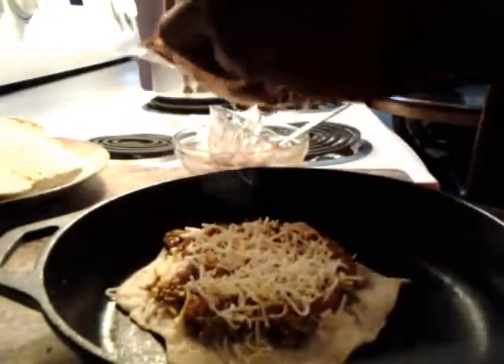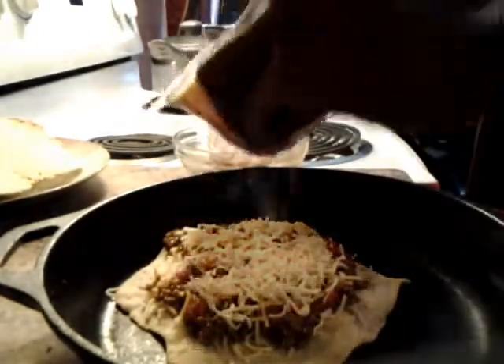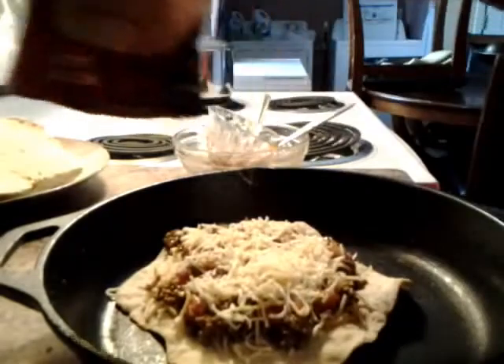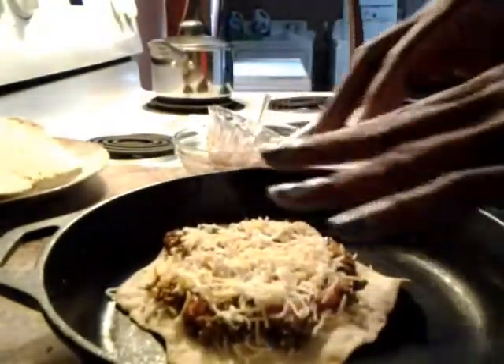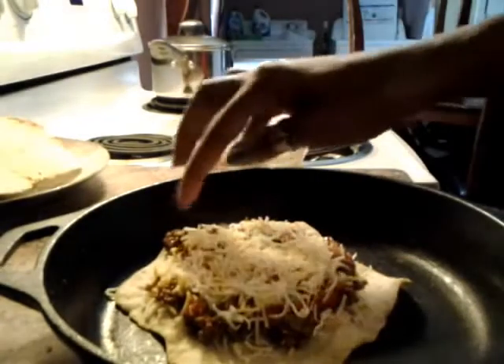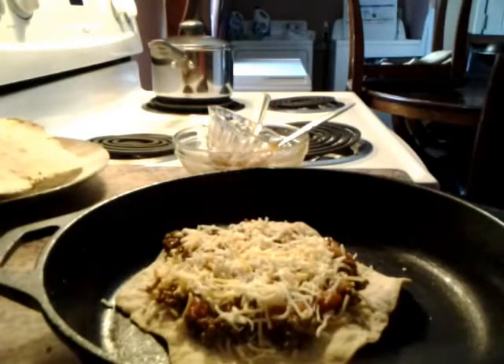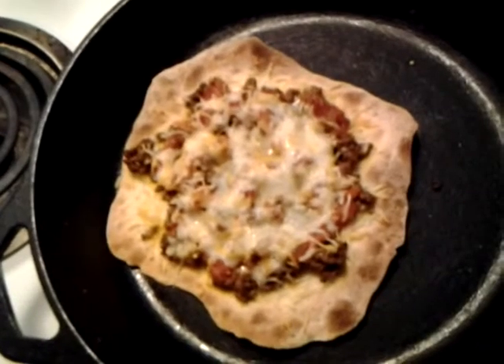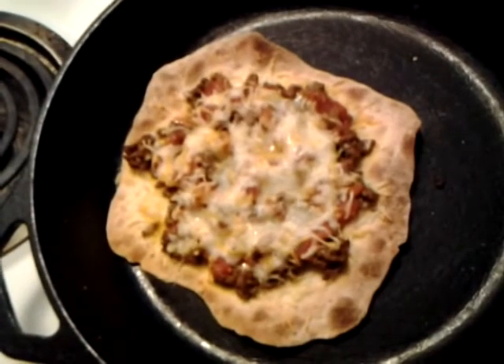This is our homemade Mexican pizza made with flatbread, unleavened bread, matzah — whatever you want to call it, it's all the same. Now I'm going to put this in the oven until it's all bubbly and done, and I will be back.